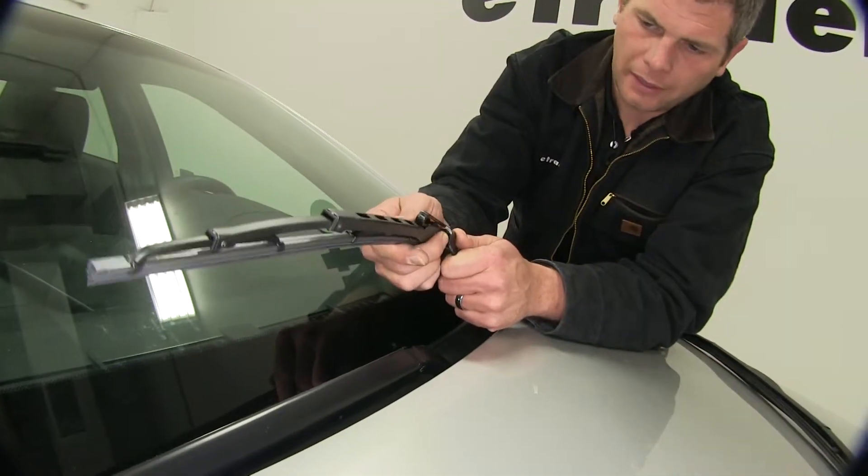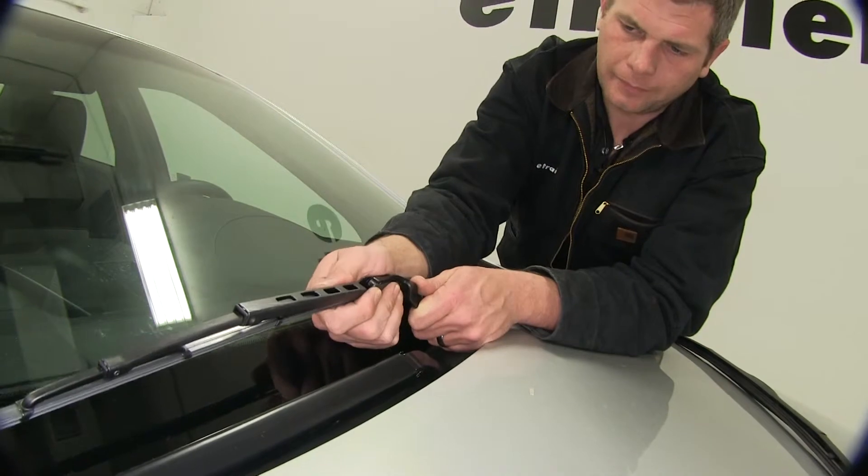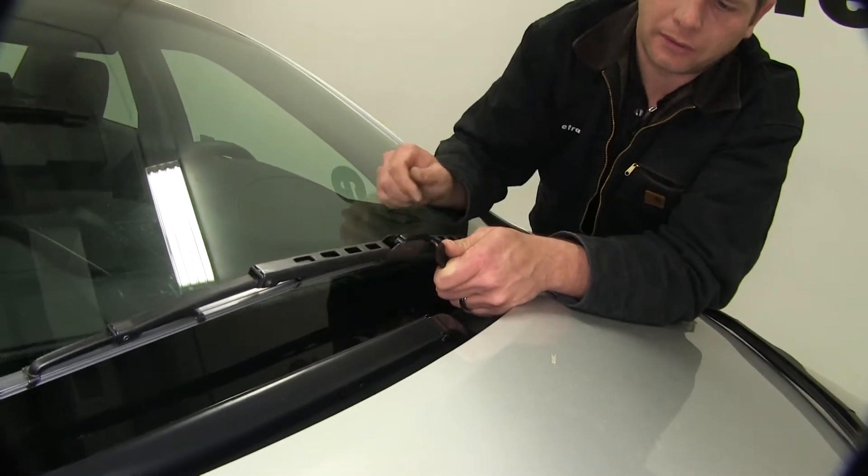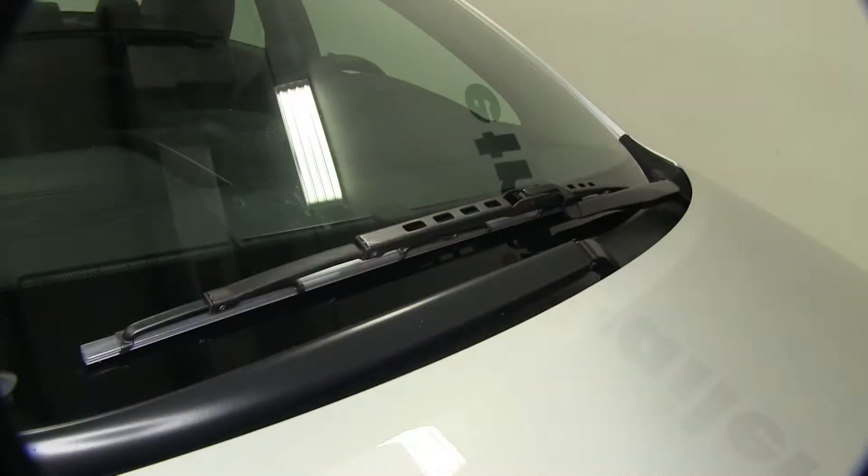I'm going to take our blade, slide it up into the J-hook and then press out firmly until we hear it click, indicating that it's secured in place. With the driver's side installed, we'll now make our way around to the passenger side.